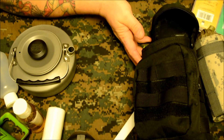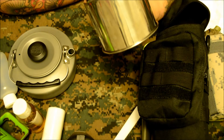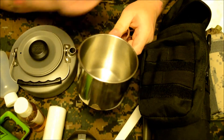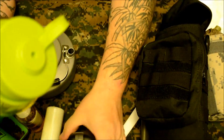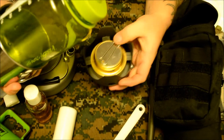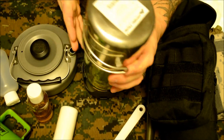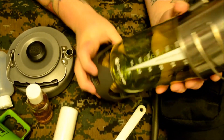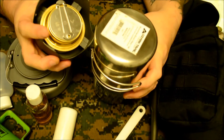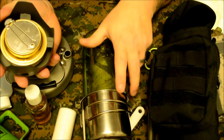I keep a one-liter Nalgene bottle in there and just your basic 18-to-20-ounce stainless steel cup. Everything fits together pretty nicely inside. I used to carry it the other way around, but because of the edges on here it was kind of a pain getting out of the bag.